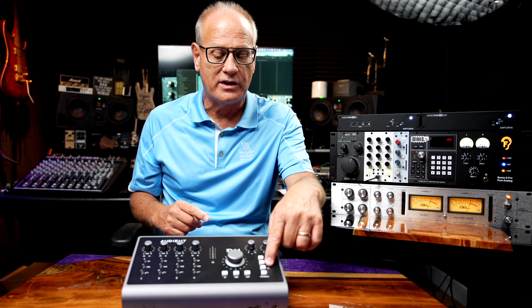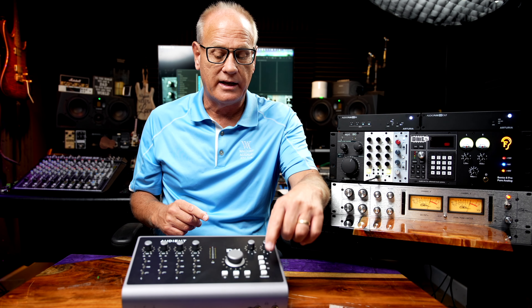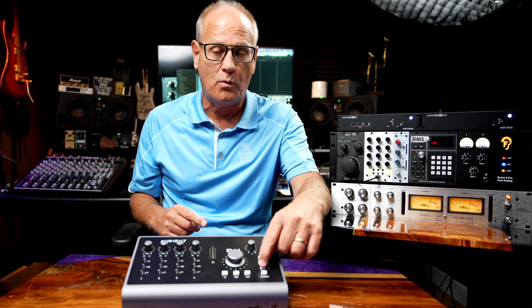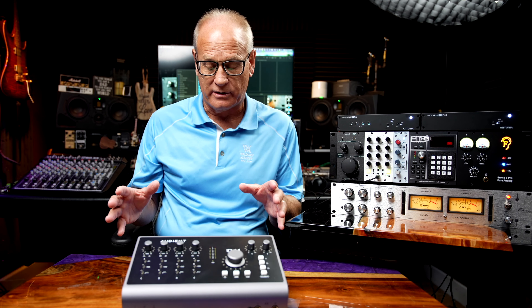You have some assignable buttons and a talkback mic. I would like to see a lot more options available for the assignment of these buttons — maybe that'll be done in future firmware updates. I strongly encourage Audient to really expand what exactly you can do with these buttons, as it would make it even more compelling. And of course you've got your metering. Overall, it's pretty straightforward but heavily feature-packed, and you really get a lot for the price.